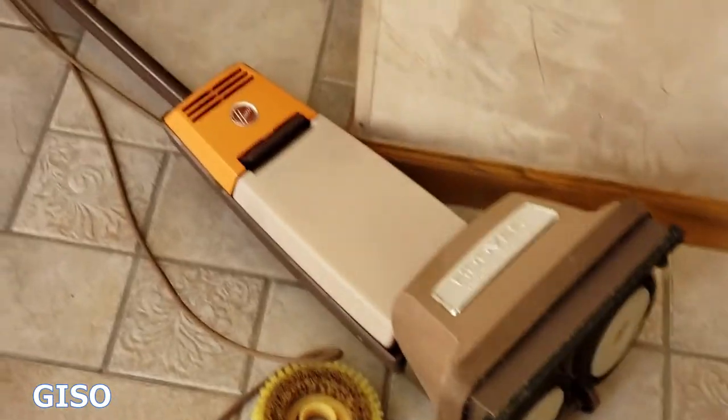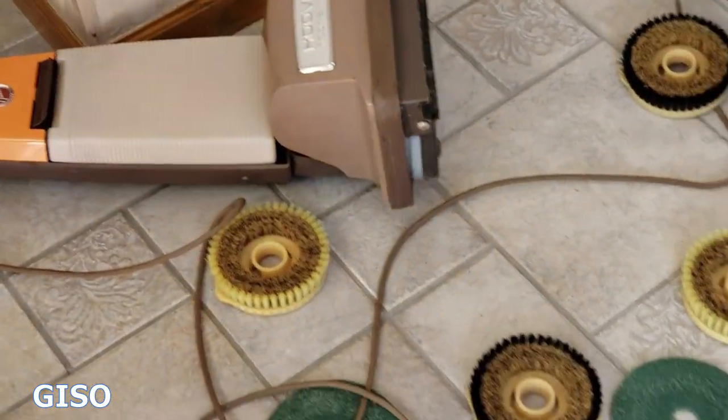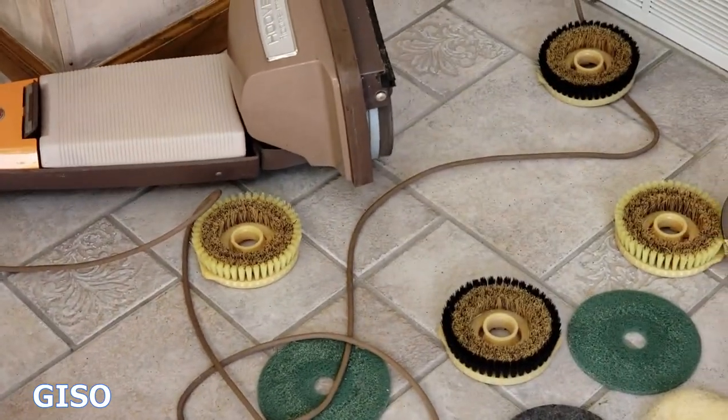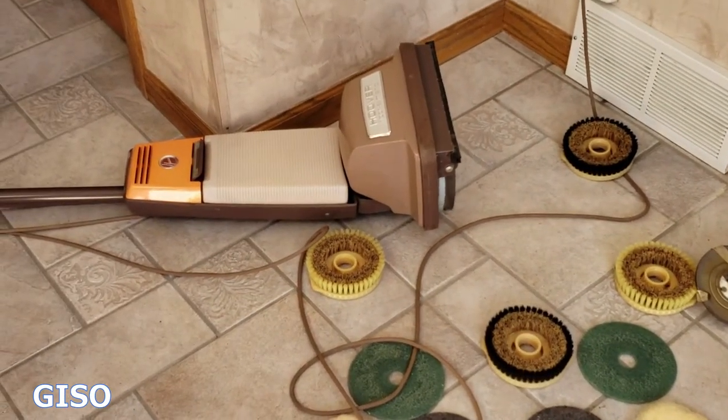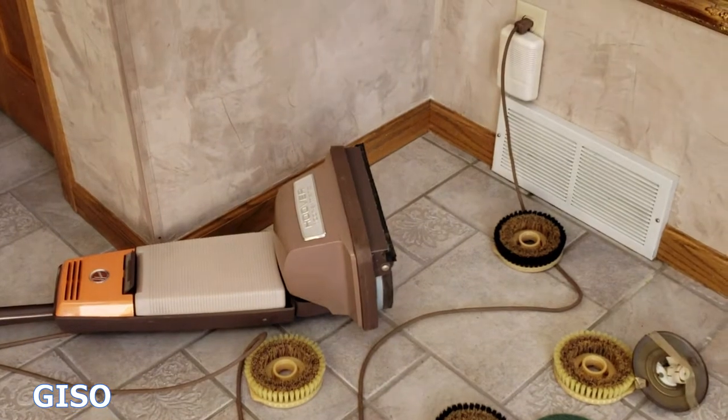Not the quietest machine in the world, but most vacuums and shampooers are pretty noisy. Again, this is 49 years old — 1969. I just had it on its back so I can show you it operating.